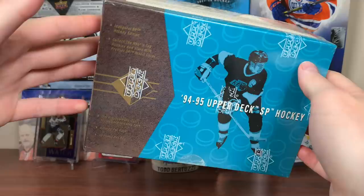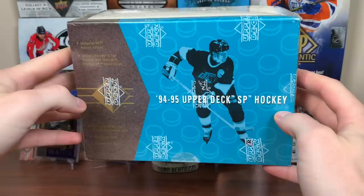No autographed content here. SP later became SP Authentic — probably the best brand they have. I'm excited to open this up, a historically significant product. Thank you so much to Zach C for sending this in. Let's get right into it.